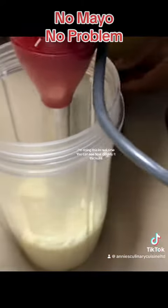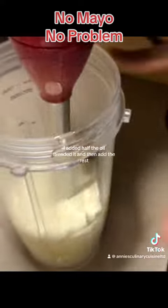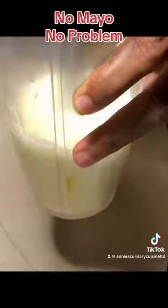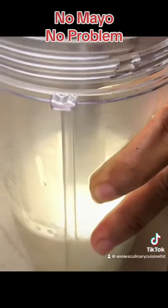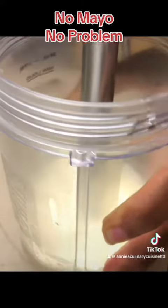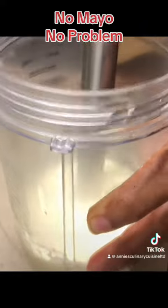I'm doing this in real time — you can see how quickly it thickens. I added half the oil, blended it, and then added the rest. You can use any type of oil you want, just keep in mind that each oil has a flavor profile which changes the taste of your mayo.